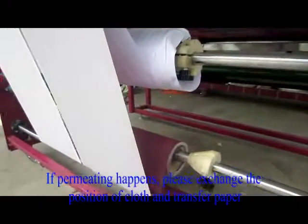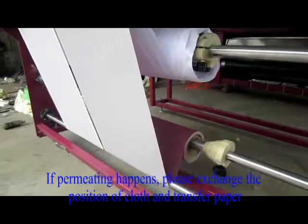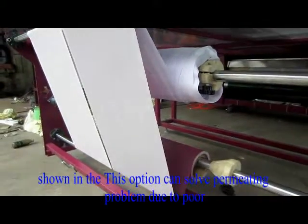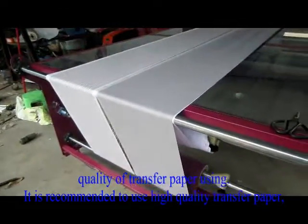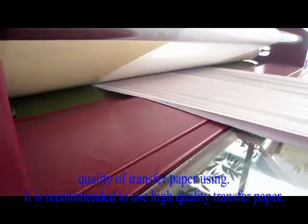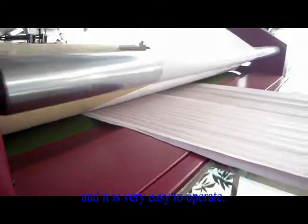If permitting happens, please exchange the position of cloth and transfer paper, as this option can solve the permitting problem due to poor quality of transfer paper being used. It is recommended to use high quality transfer paper, and it is very easy to operate.